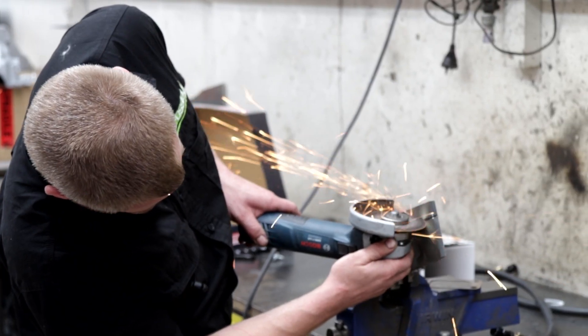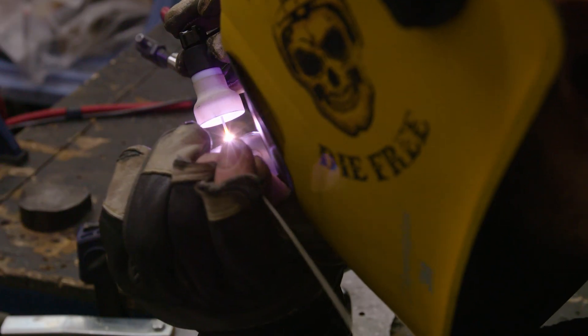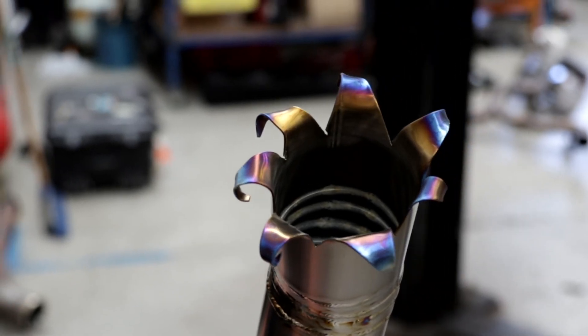In this episode of Day Job, presented by SparesBox, we fabricate a custom titanium exhaust for our GR Yaris.